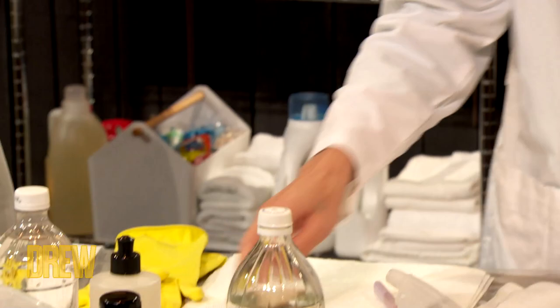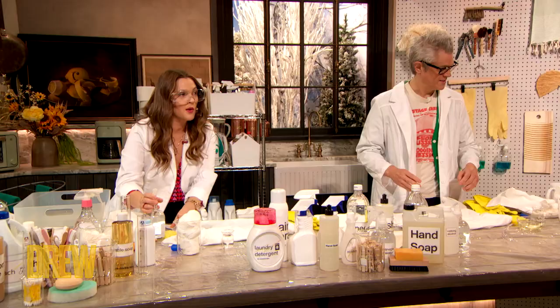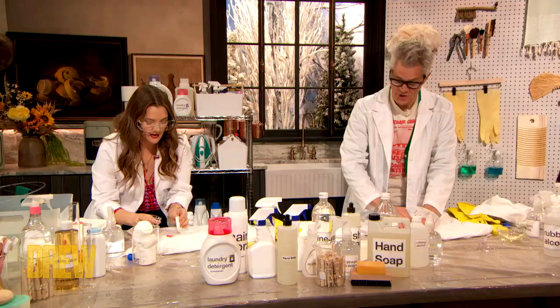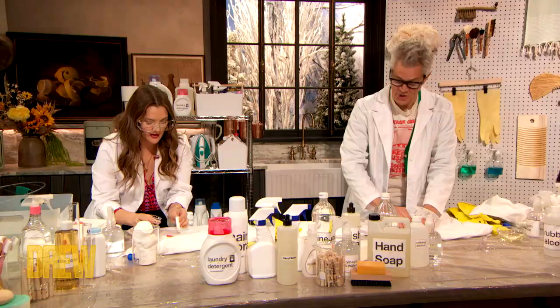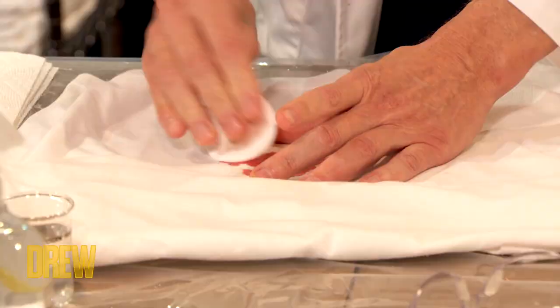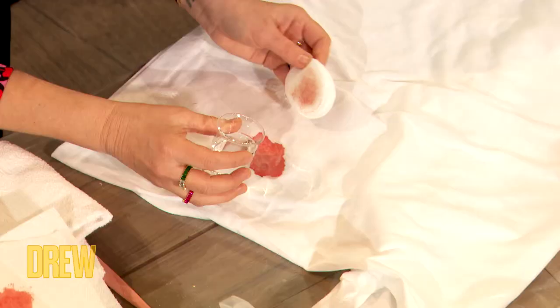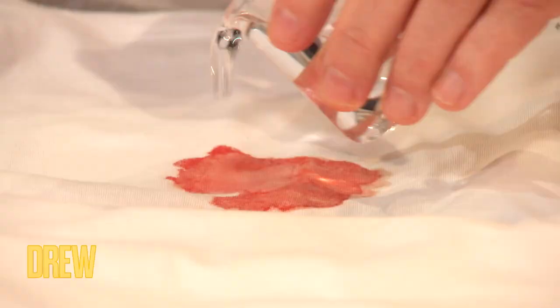Now we're gonna take a cotton pad and we're gonna blot it with the hydrogen peroxide. We have little beakers here — is this hydrogen peroxide? Yeah. And you're gonna douse. I don't like — oh! Just go after it! Forget the sponge!